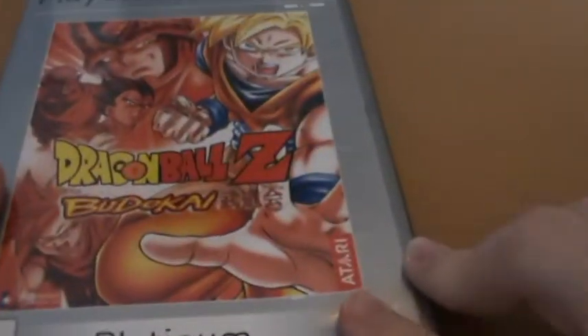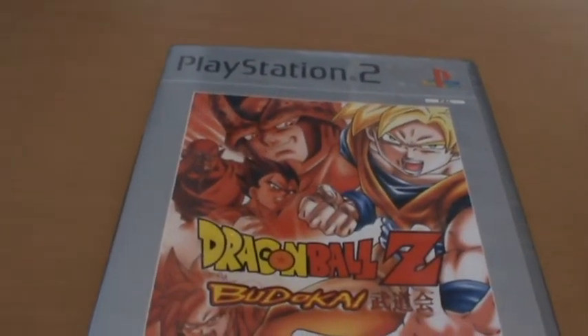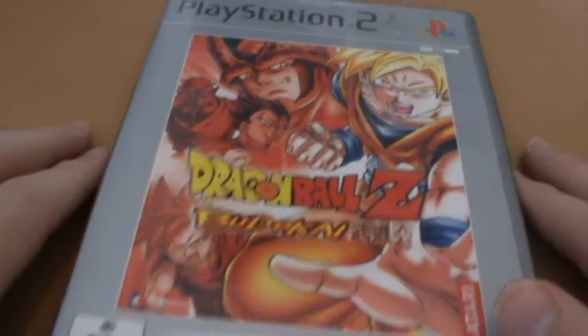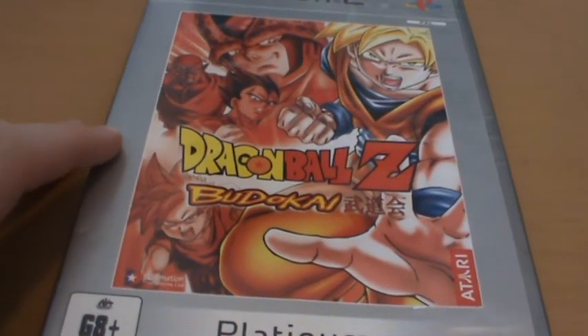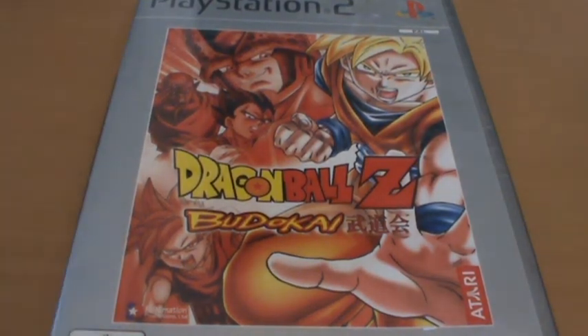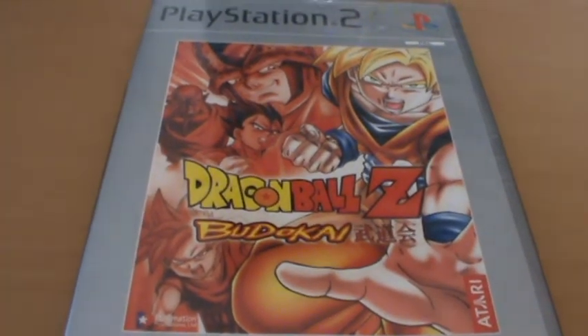So that is your look at Dragon Ball Z Budokai on the PlayStation 2. If you do want to check out the original Budokai game, I'd probably recommend getting it on the GameCube if you've got one, because that was actually an updated version. Not only does it have a nicer front cover, but it also has improved graphics — they started using a cel-shaded style, and that's what they'd continue on with in Budokai 2 and 3, and it looks significantly better than what they did with this original Budokai game. Thanks all for watching guys, and see you later.